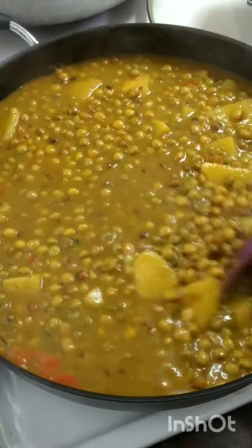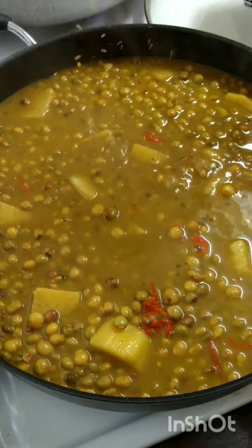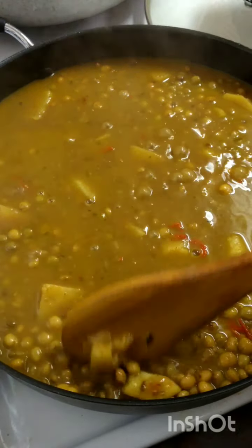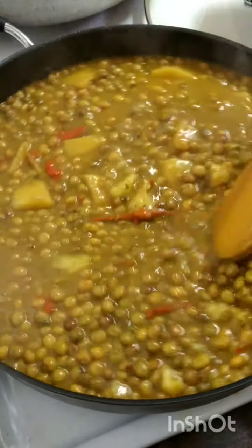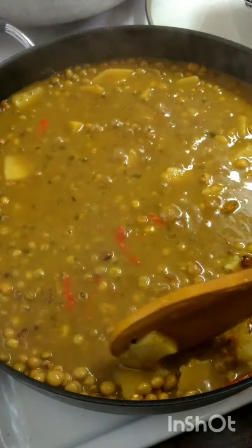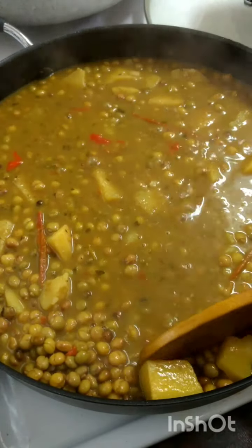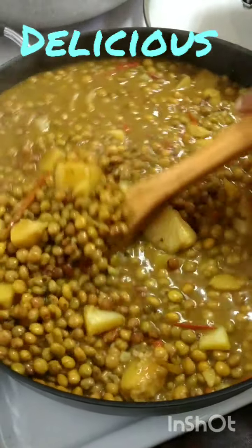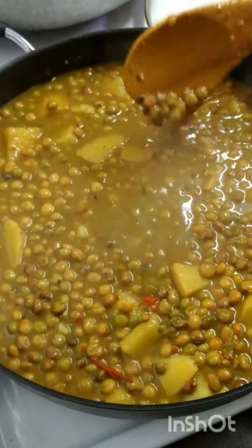Some people just eat it over the spoon. You can smash a couple pieces of that potato just to make the gravy a little thicker, or you can leave it just as is. The potato is soft, so I'll cover it and give it those three minutes and show you when it's done.